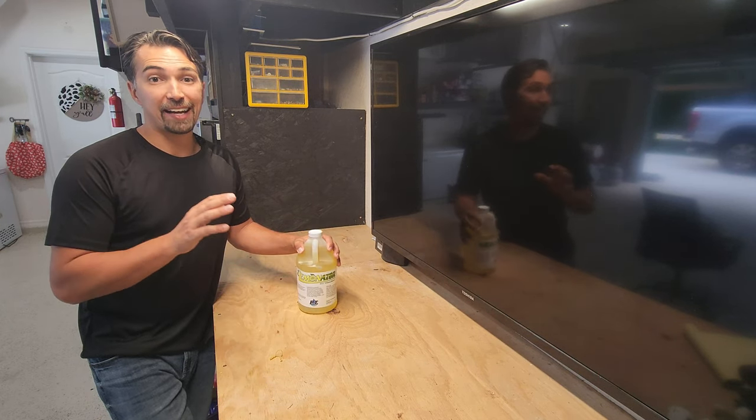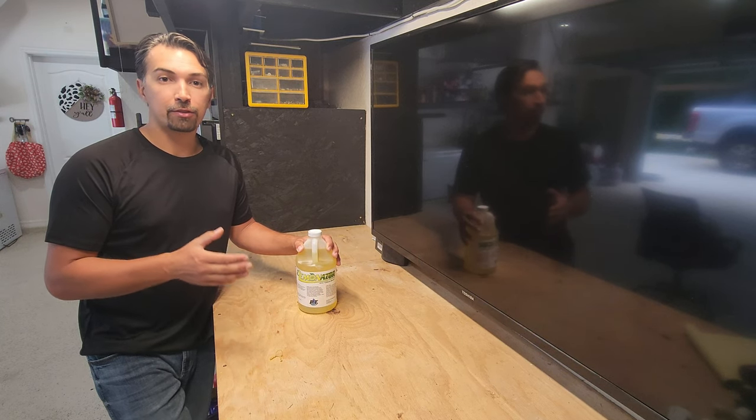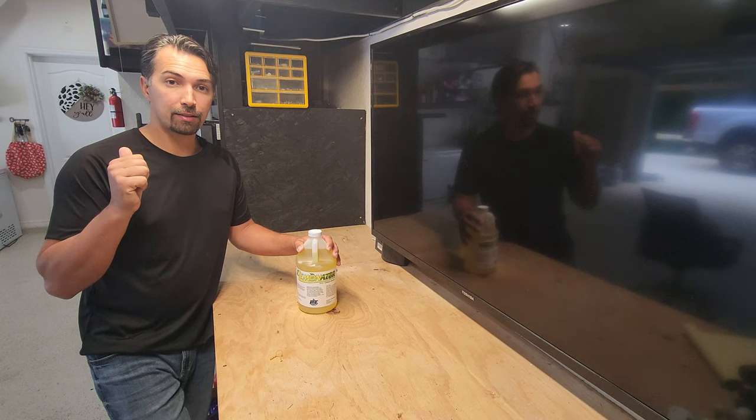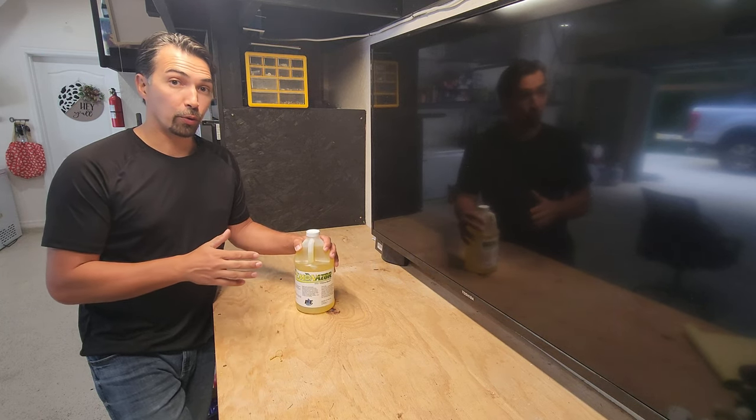The stuff smells good and it goes a long way. You only need one ounce per gallon, so if I'm doing four gallons on my back, then I'm only using four ounces, and it will go a long way.